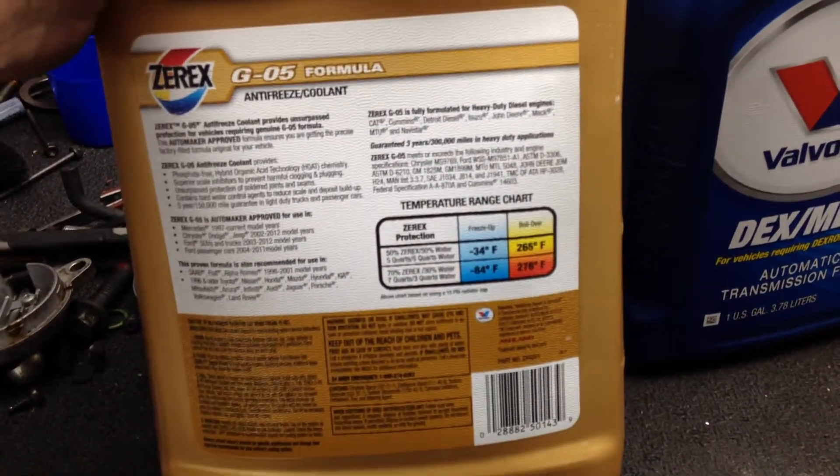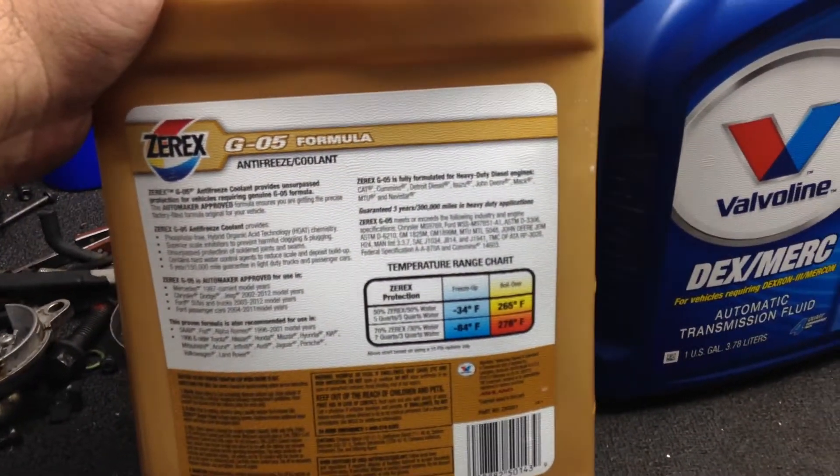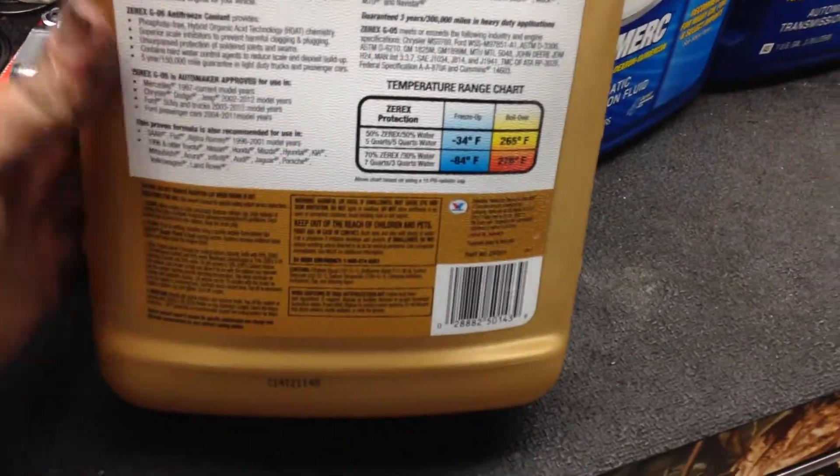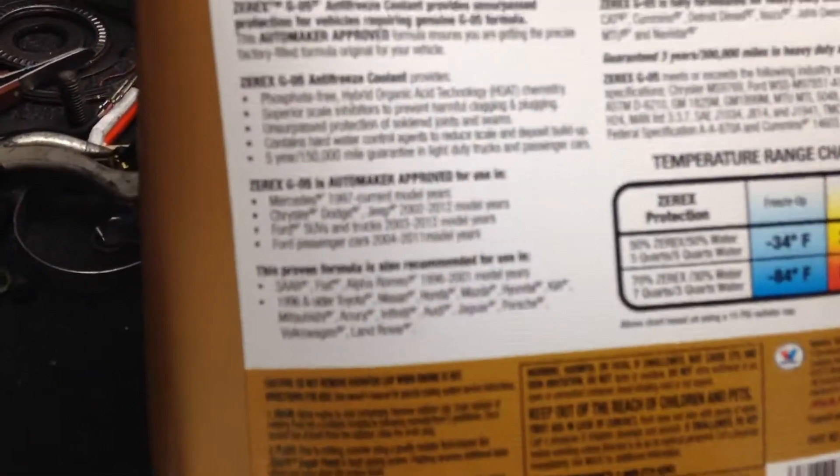On the back, this is good for vehicles like Saab, Fiat, Alfa Romeo, old-school Toyotas, Nissans, Hondas, Mazda, Hyundai, Kias, Mitsubishi, Acuras, Infinitis, Audis, Jaguar, Porsches, Volkswagens, and Land Rovers. Basically this is a product that is either OAT — O-A-T — or HOAT.